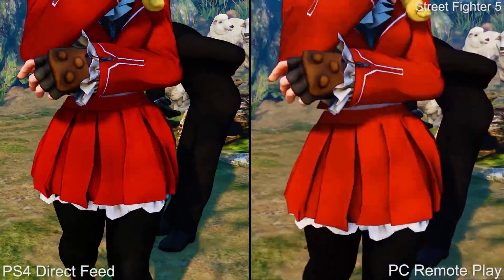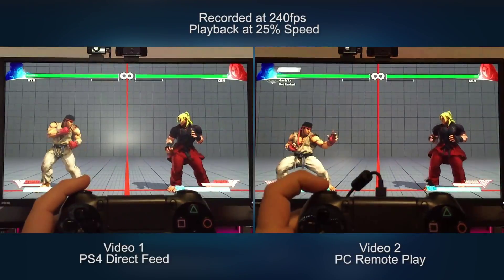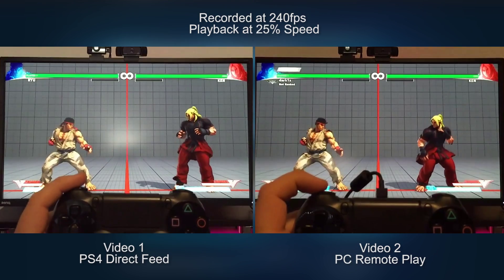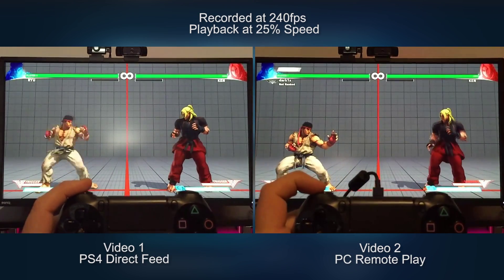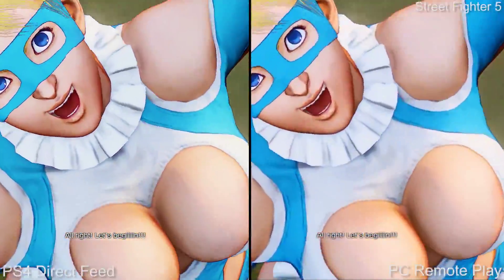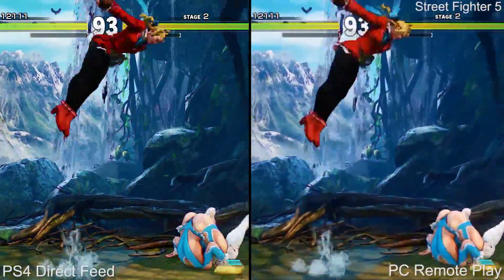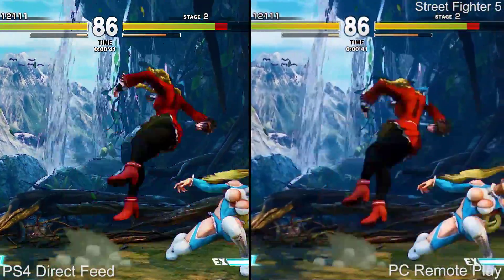Moving beyond video quality, we have to discuss input latency. We tested this using Street Fighter V, connecting the PlayStation 4 directly to the monitor for video 1, then running the system through remote play for video 2. Based on our slow motion footage, the results are clear: remote play is 6 frames slower — that's 100 milliseconds — exactly what we saw on PS Vita. It's disappointing that this hasn't improved at all on PC. With this additional lag, games aren't unplayable, but you will feel extra input latency in everything you do. For slower paced games this is not a huge issue, but games requiring precision and response time won't feel quite right. You may not have a great time playing Street Fighter V online with this setup.